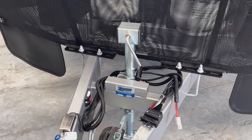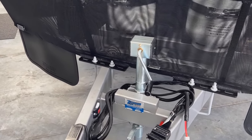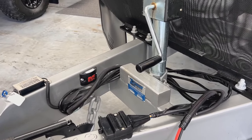So if the van starts to develop sway, the BrakeSafe will initiate, providing that it has power going to it, and it alleviates sway by activating the brakes in the caravan.